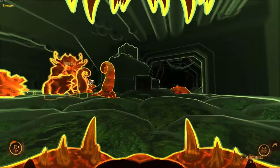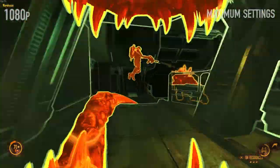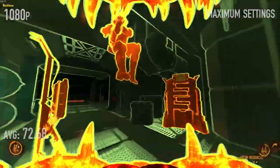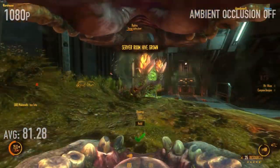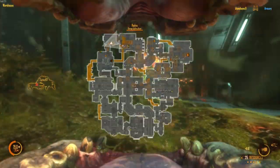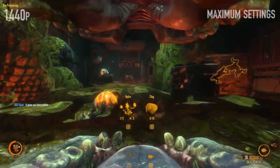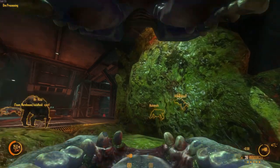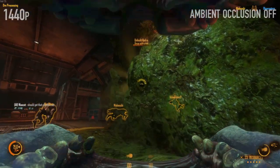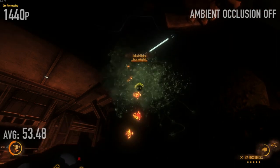Natural Selection 2 — we had ambient occlusion on and off just to show what it's like with the technology on and off. At 1080p, the average was 72.68 frames per second with ambient occlusion on, and 81.28 frames per second with it turned off. Everything else is maxed out. At 1440p with ambient occlusion turned on, 40.52 frames per second — stable and playing pretty well, but I would probably turn ambient occlusion off. That's not bad for a system the size of a cigar humidor. 53.48 frames per second at 1440p without it.